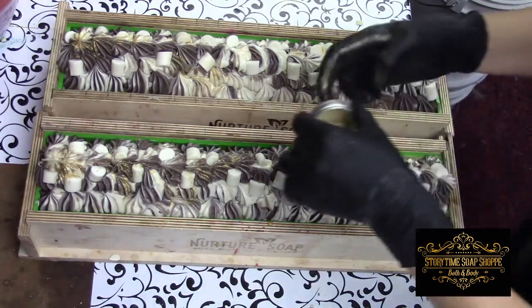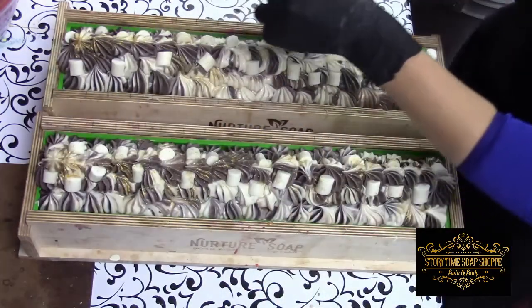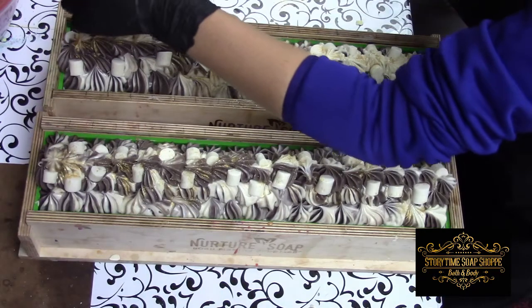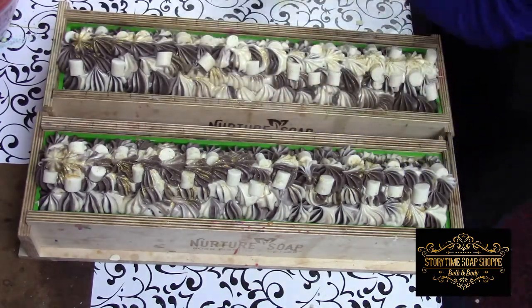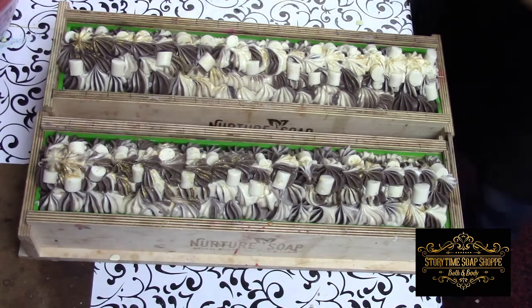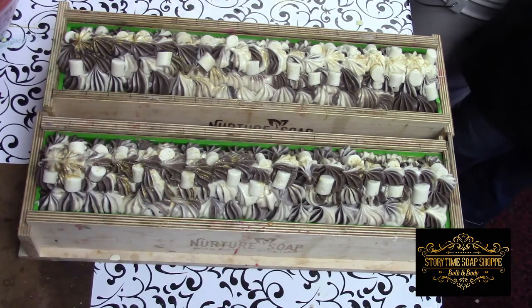We'll come back and cut this tomorrow so you can see the inside of the bars. I'm kind of interested to see how they look myself since this batter thickened up on me. That's what I get for not being patient until things are cool enough. I'm just finishing at 1 o'clock with half an hour until I have to go to work, so I couldn't really afford to wait too much longer. We'll see you tomorrow while we cut the soap.